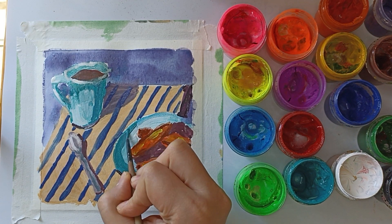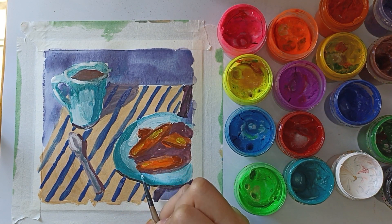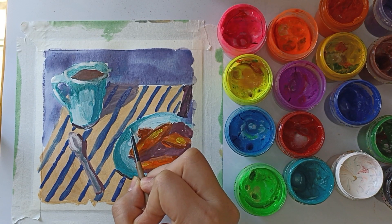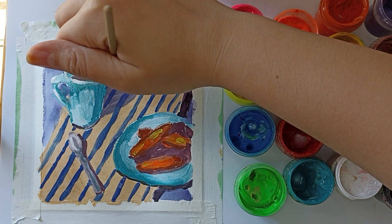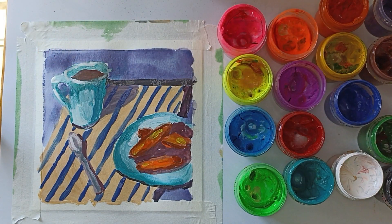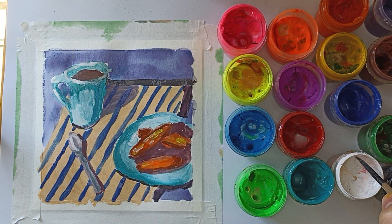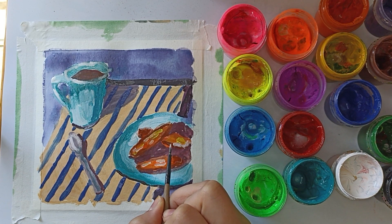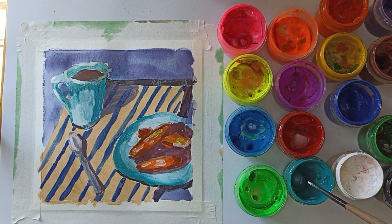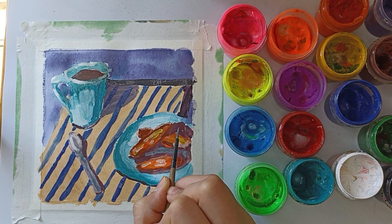I darken the edge of the plate a little and use white color for a smooth gradient. I added a shadow on top of the towel with a mixture of purple and black. And with white color I added a few highlights on the croutons.